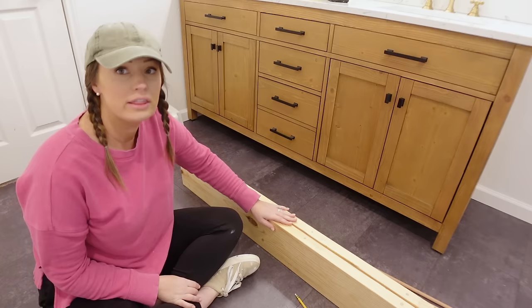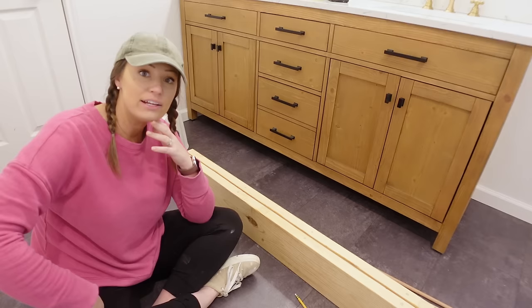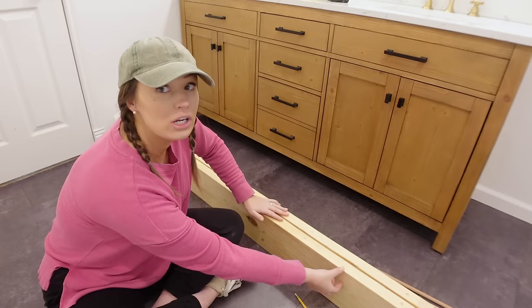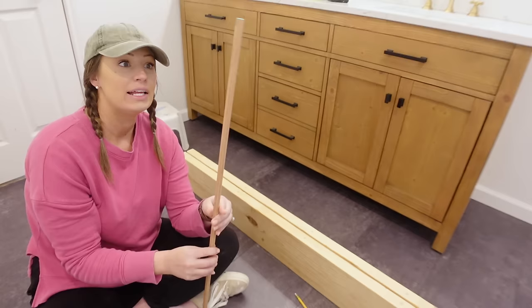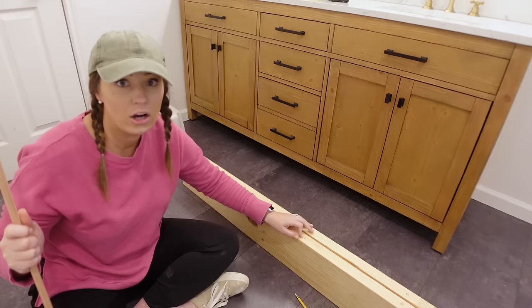These boards are going to be my shelves, but I don't want any brackets or anything showing. I could build hollow floating shelves like I've done in the past, but I wanted these to be on the thinner side, so I'm going to do a different technique I've never done before. I'll rip an inch and a half on my table saw for a small back piece that screws into the studs, then connect everything back together with oak dowels. I need to drill my holes before I rip the board so the holes line up perfectly.